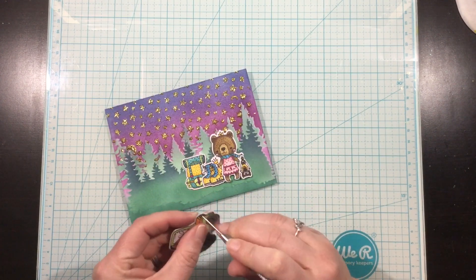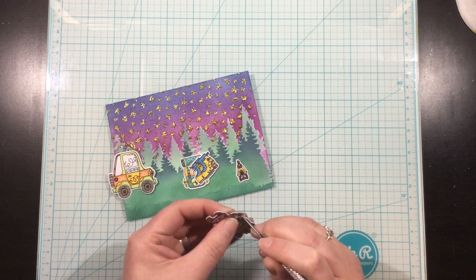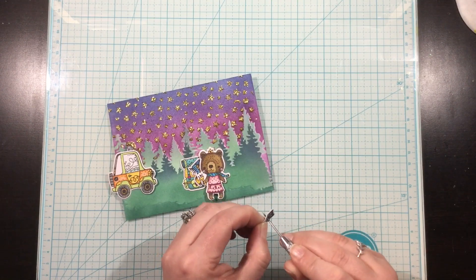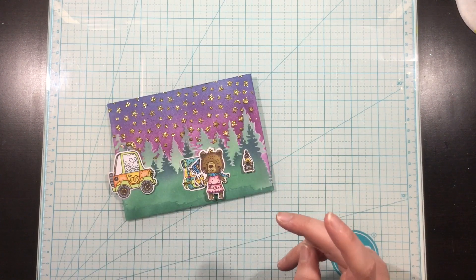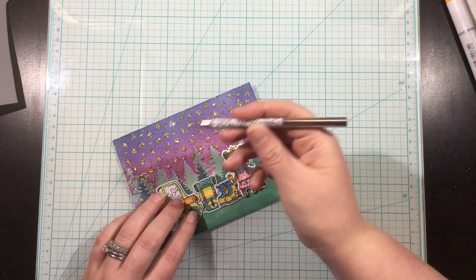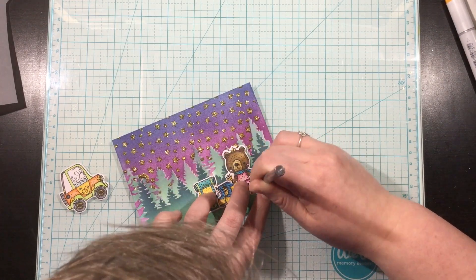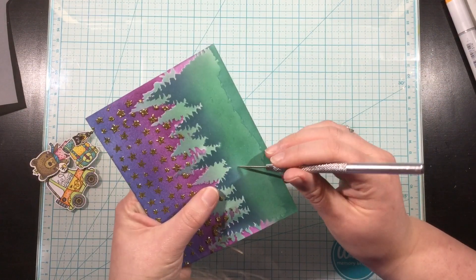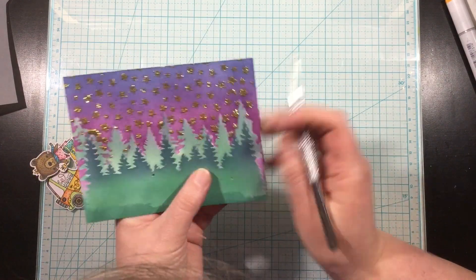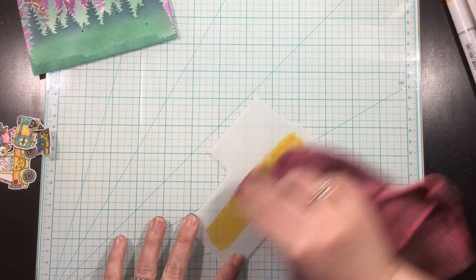I arranged the images where I wanted them on my card. There are three portions that could light up: the headlight of the car, the little bear's flashlight, and a little lantern. I'm going to poke a hole where I want my lights to shine through using a paper piercer — you could use a little punch or die, but I find the paper piercer is the perfect size. I need the holes to continue through my images to the background, so I lined up my images and pushed through the holes already in my die-cut images to punch little holes through the background.